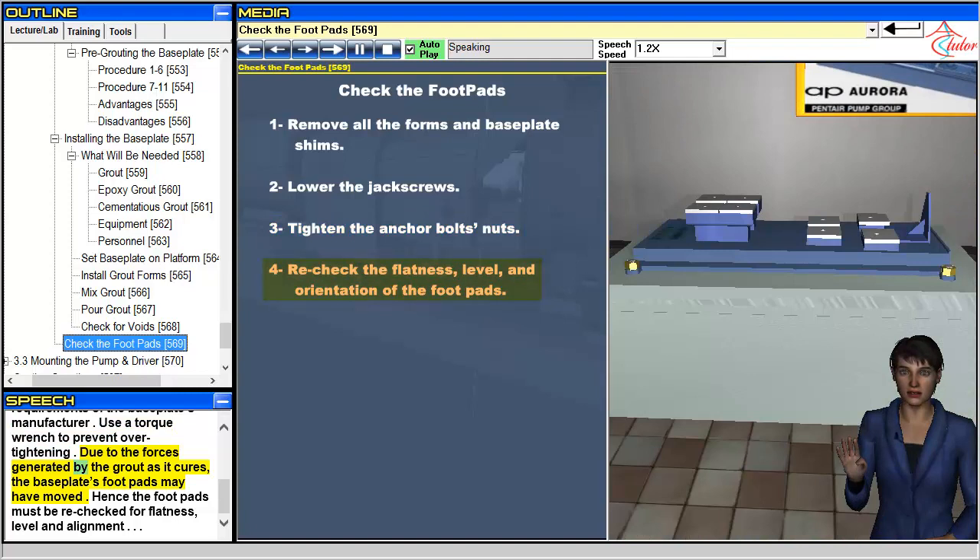Due to the forces generated by the grout as it cures, the baseplate's footpads may have moved. Hence, the footpads must be rechecked for flatness, level, and alignment.